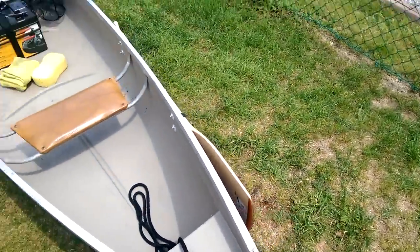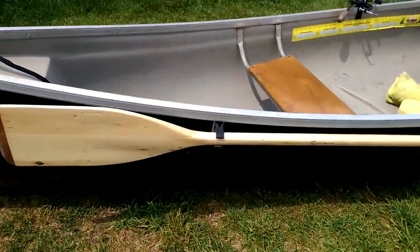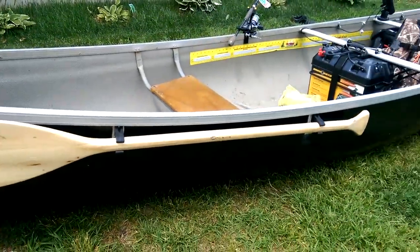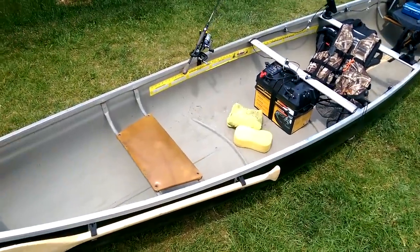I purchased these kayak paddle clips that I drilled through, bolted, and sealed around to keep the paddles on the outside of the boat. They're not rocking around inside, not getting in the way, not getting kicked around.